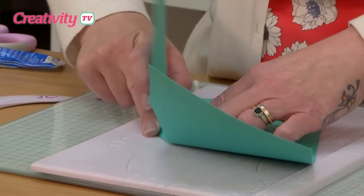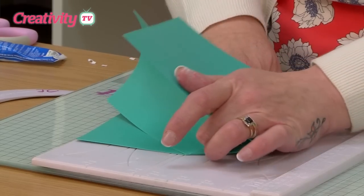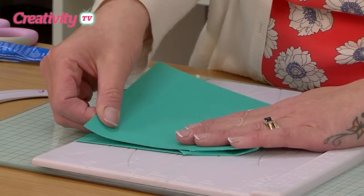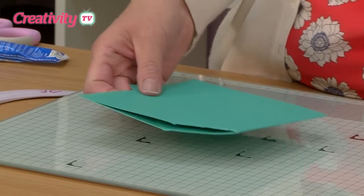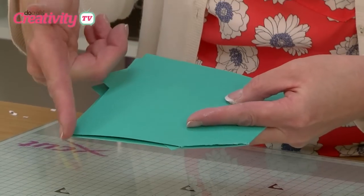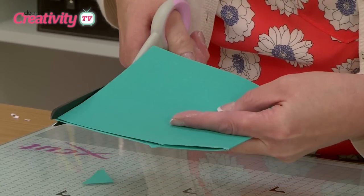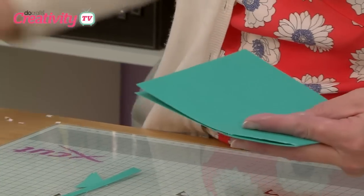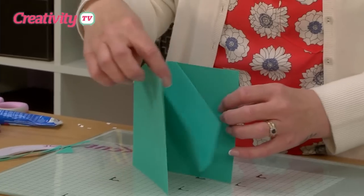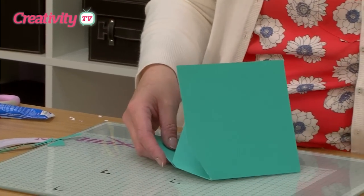We can then crease that little fold and just push this section down as you close your card over the top. All we need to do then is just trim this edge so it's nice and level. There is your pop-up element. I'm not too worried it's slightly longer than what I want it to be at the moment because we need to create the pop-up cake section in the middle.